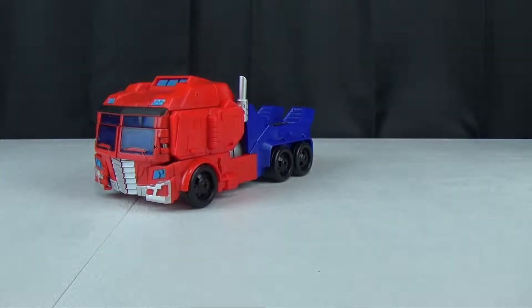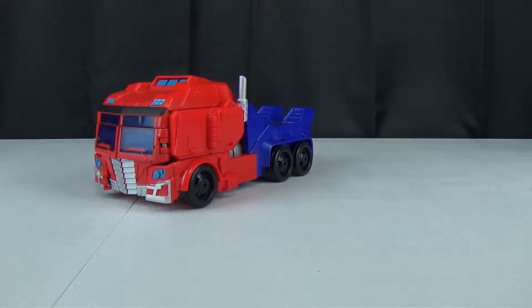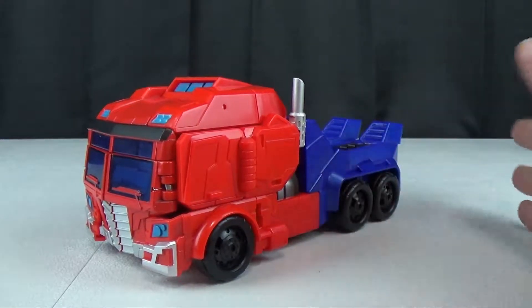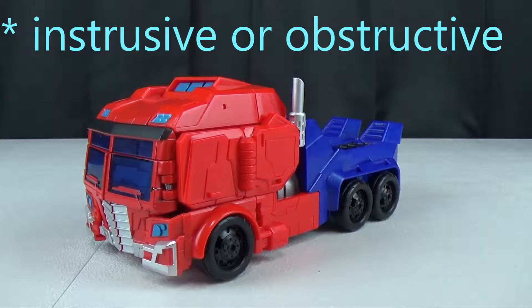I only have one other Cyberverse figure because I really don't like the line, if I'm honest with you. I love the cartoon and I don't mind the designs in the cartoon at all. It's just the toys — every toy is a gimmick that takes precedence over the toy. I don't like that. But here, there is a gimmick, but it doesn't necessarily take precedence over everything else and it's not obtrusive really.